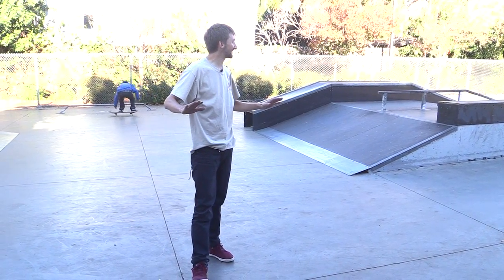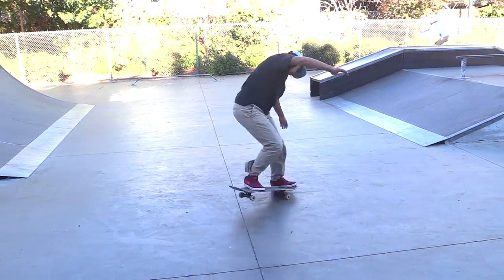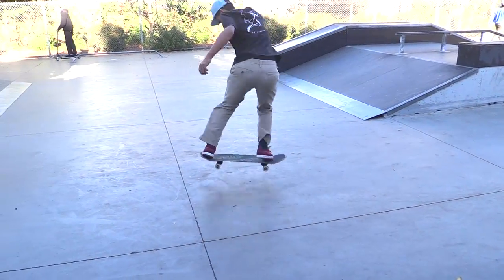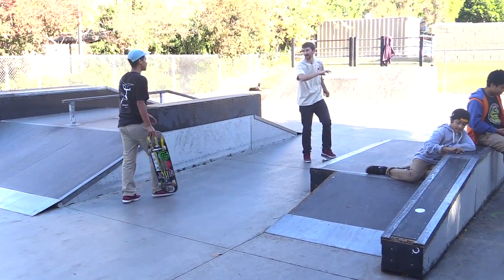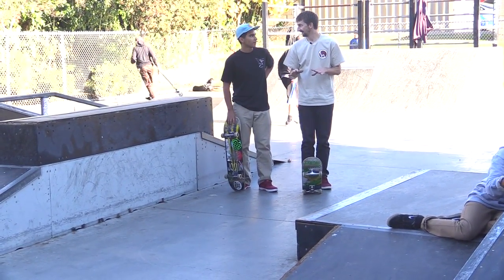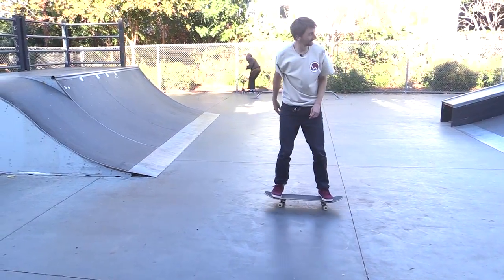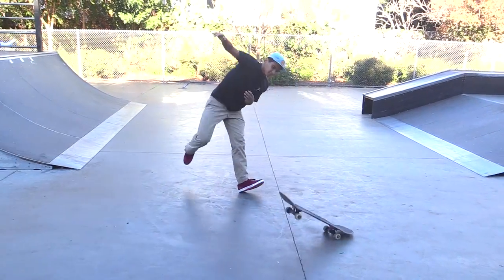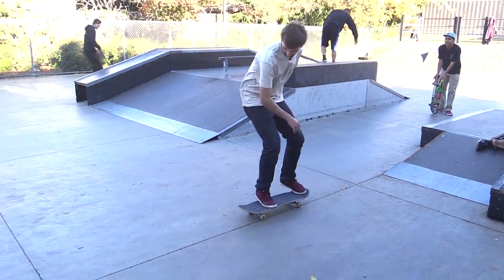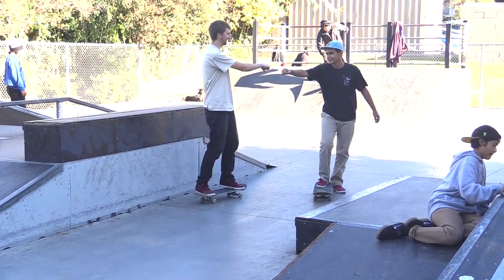Why did it all of a sudden get so slippery? It's because the wheels - I don't know, I think it's just like the way the ground works. Here's what I think you need to do: because you're concentrating a lot on the turn, now do the same thing but only think like you're gonna pop as high as you can. Try it - work on going higher. Dude, you got it, there you go!